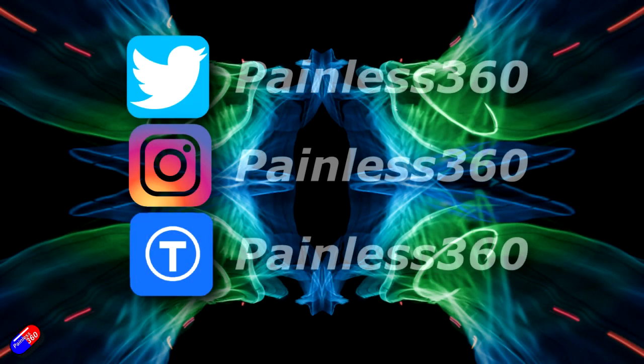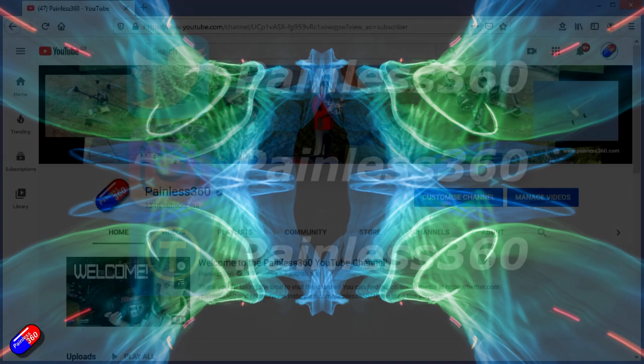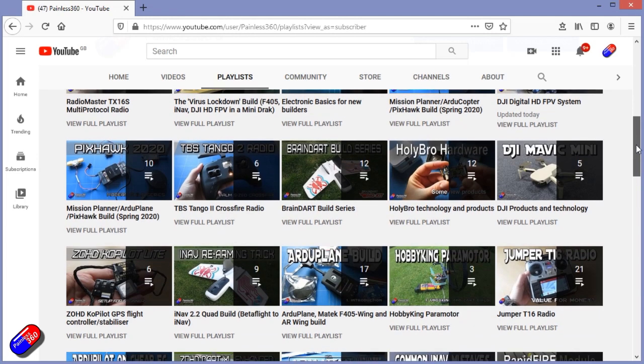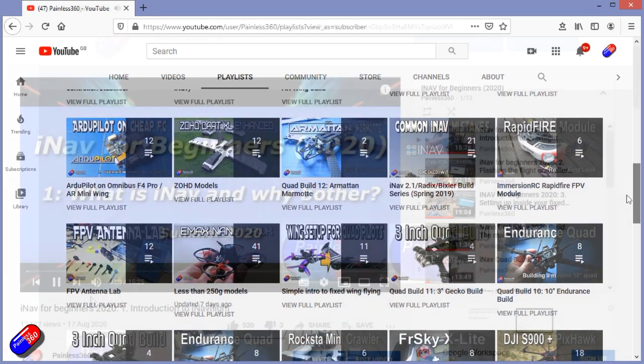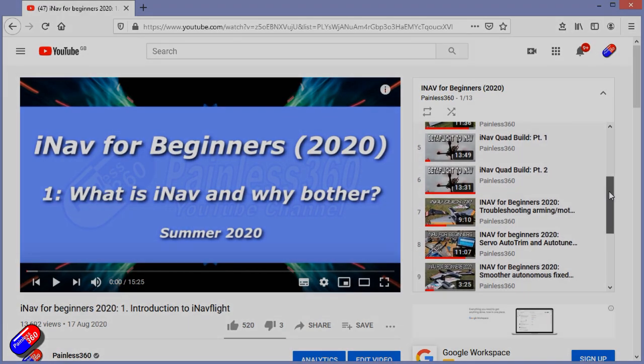Thank you for spending your time watching this video. You can find me in all the usual places on social media. If you're trying to learn about a subject, check out the playlists — all of my videos are organized into easy-to-follow playlists that take you from the basics right through to some pretty advanced stuff.